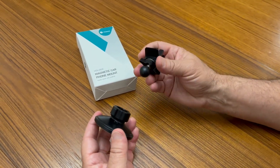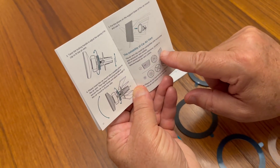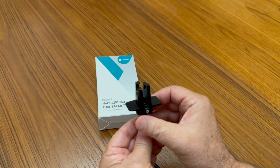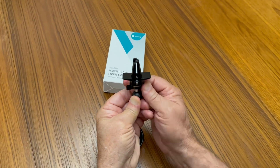It does come with a vent clip which will only work on horizontal or vertical vents, so nothing sideways or slanted. The vent clip also has this really nice mechanism to open and close and tighten it to your vent.